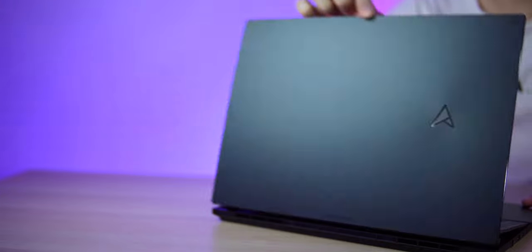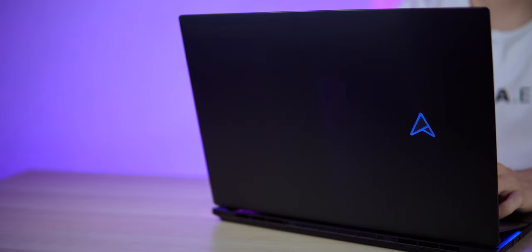The lid cover has a minimalist design and adopted the new monogram ASUS logo that lights up. The ZenBook Pro 16X OLED uses aerospace grade 6000 series aluminium alloy. The unibody design is constructed entirely of CNC machines, so do expect a robust build with no flexing or bending on the chassis.